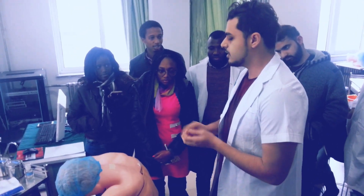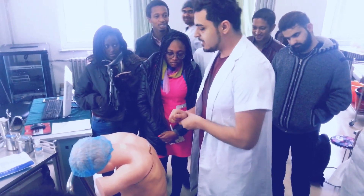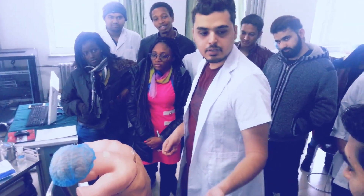This is a very simple procedure, nothing to be afraid of. First of all, we will check CT and do auscultation. By watching, I will ask my assistant to give me the CT.